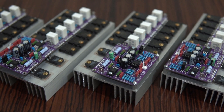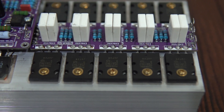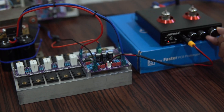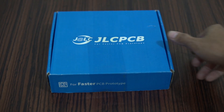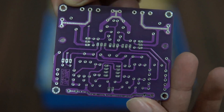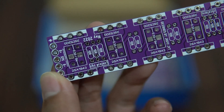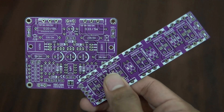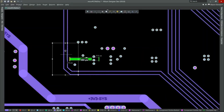This video is brought to you by RINA. Hello everyone, if you want to design PCB professionally or upgrade to a higher skill, then you should try Altium Designer. Altium Designer is a PCB editor with many powerful features, enabling you to produce the best and most professional PCB designs.